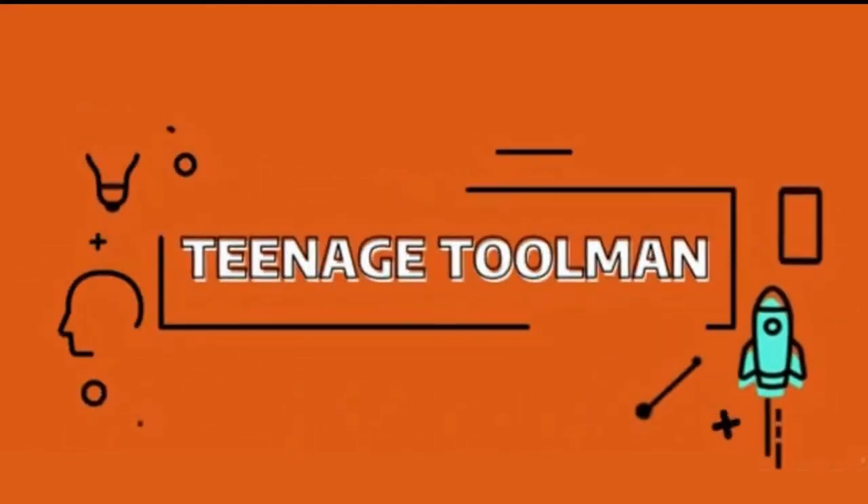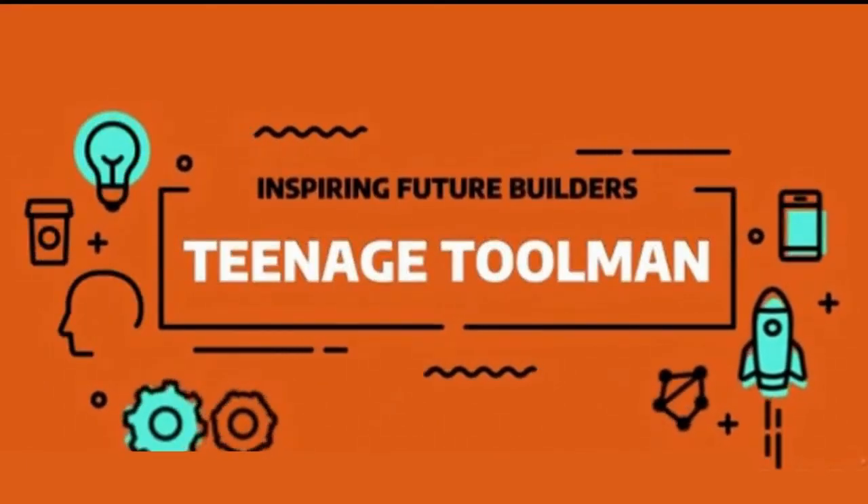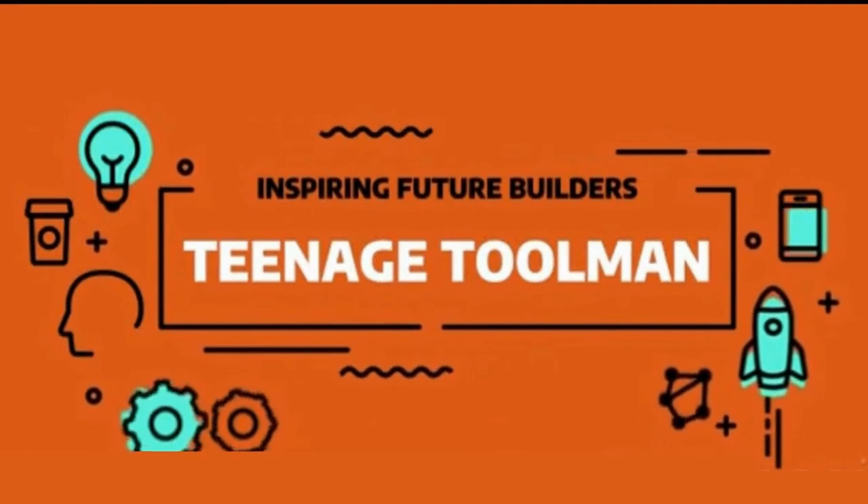Hey YouTube, it's Teenage Toolman. I hope you're all having a great day today. Today I'm going to show you how to make dividers for a lawnmower trailer.